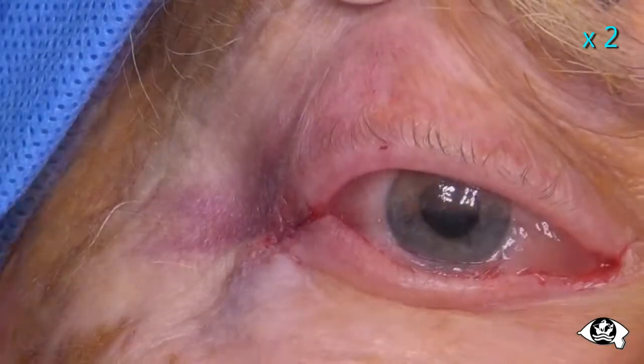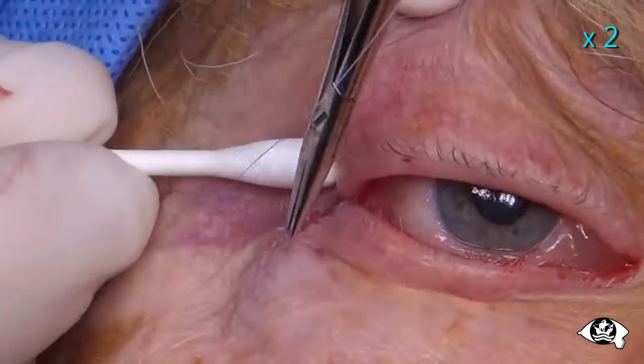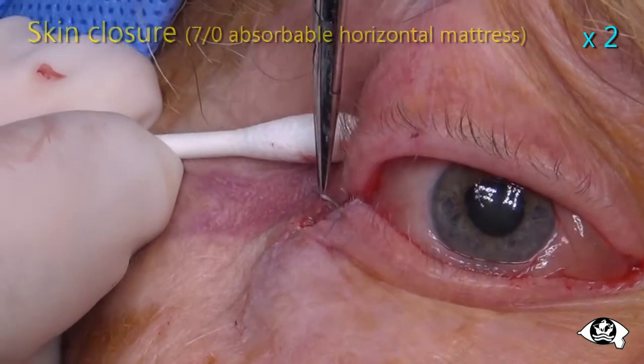Despite this, I place a couple of 7-0 absorbable horizontal mattress skin sutures to complete the repair.